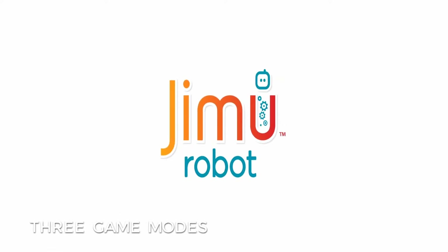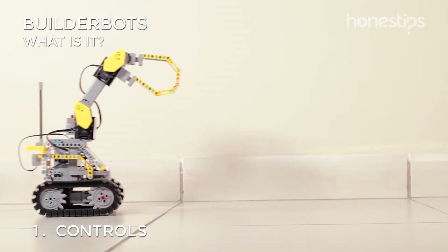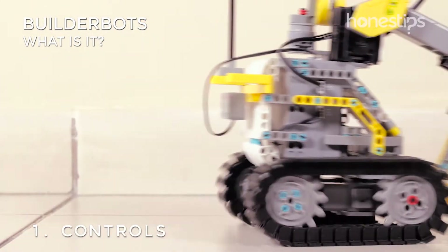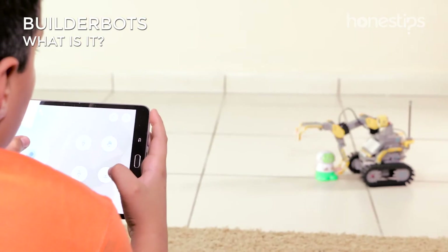In the Jimu app, you have three game modes. Controls: directly control your constructor robot in its pathway. Collect objects, take them from one side to the other, and drop them.